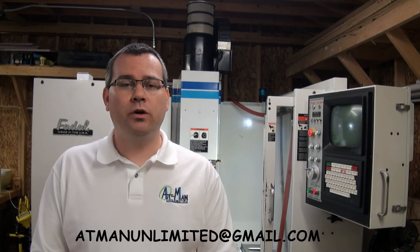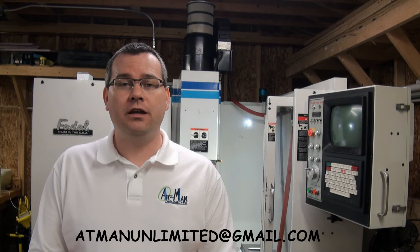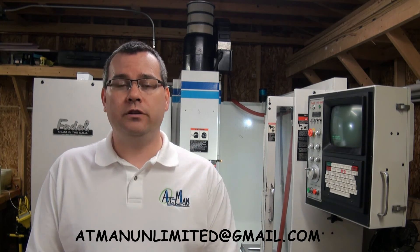If you'd like more information on the services AppMan Unlimited can supply, or a quote for machining, please feel free to email us. I hope that you enjoy the channel.